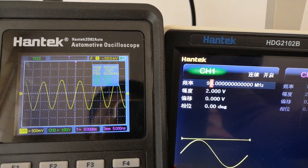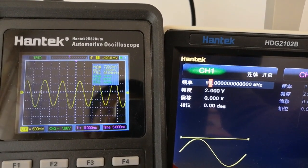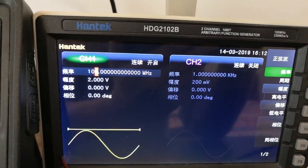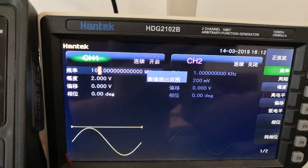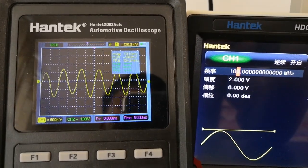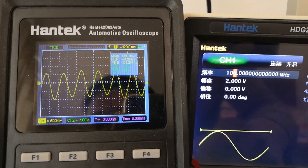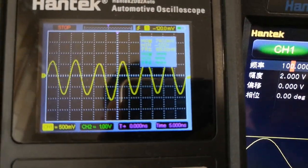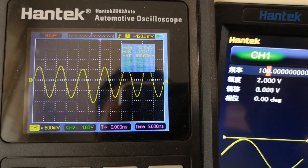Let's keep rotating the knob until the frequency value reaches the generator's upper limit of 100 MHz. We can notice that the amplitude attenuates at the same time.